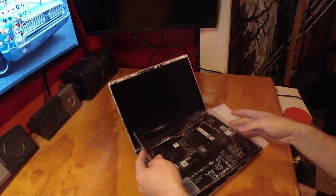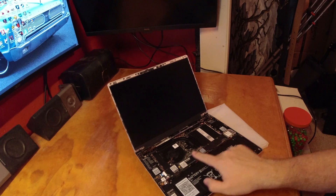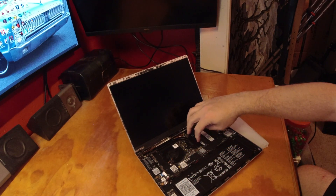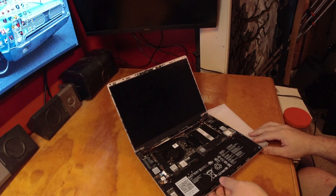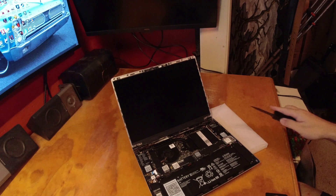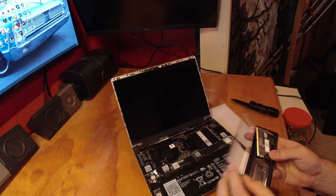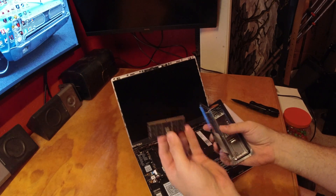There's our screen. Our SSD is going to go there and our RAM is going to go here. Looks like I got two slots, and I believe there's only one in here — yep, there's only one.